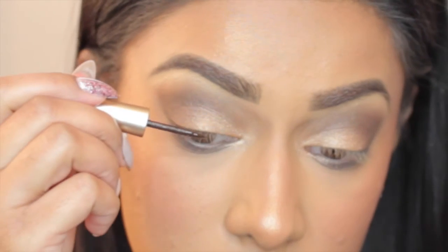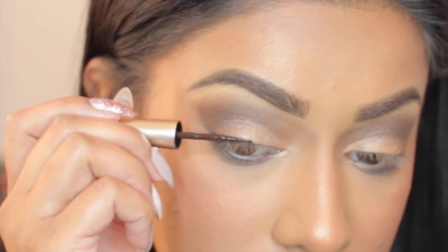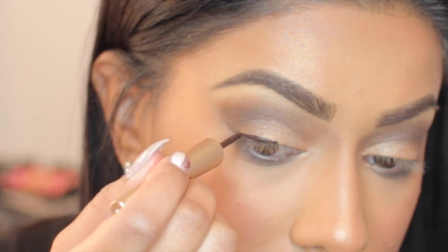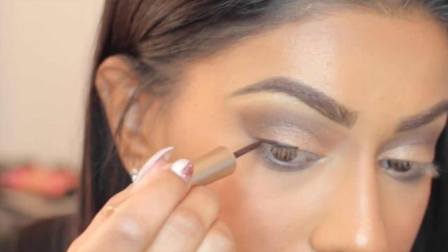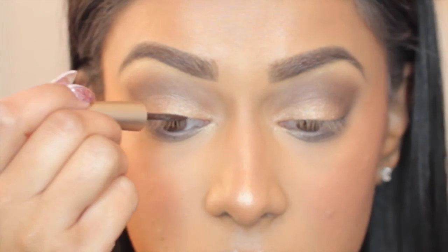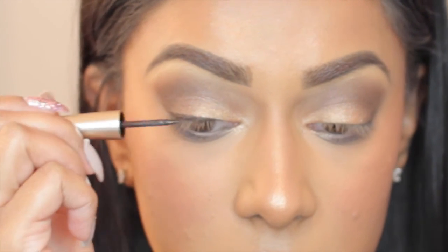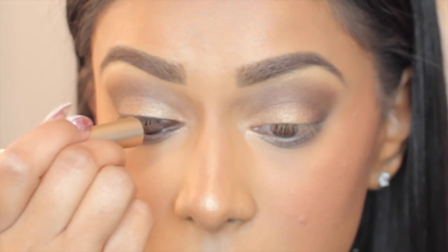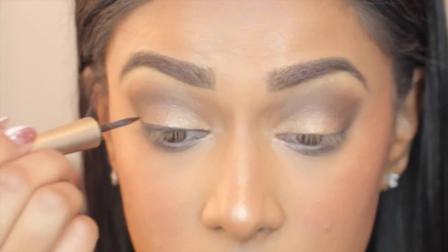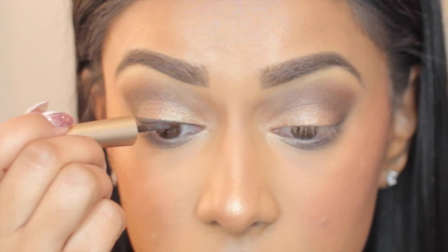Time for eyeliner. I'm taking This Is My Night Liquid Liner from the collection — it's like a dark brown — and just lining my eyes with it. I'm not winging anything out because I didn't notice any kind of wing on Mariah's makeup from that day. If you notice, I'm putting the brush on its side, which helps me get a straighter, smoother line rather than going in with the point of the brush.